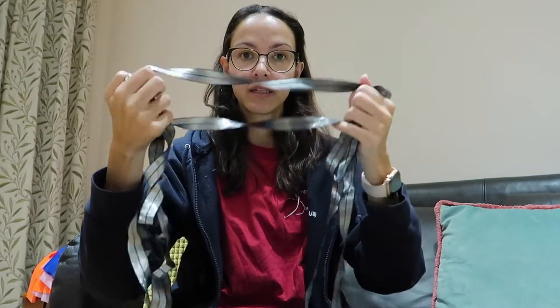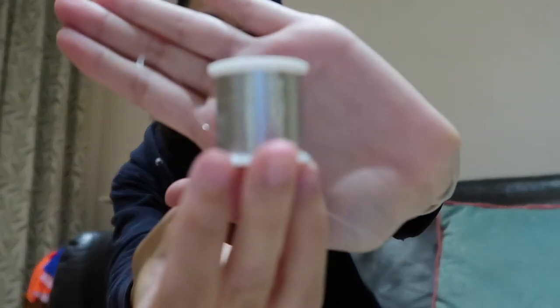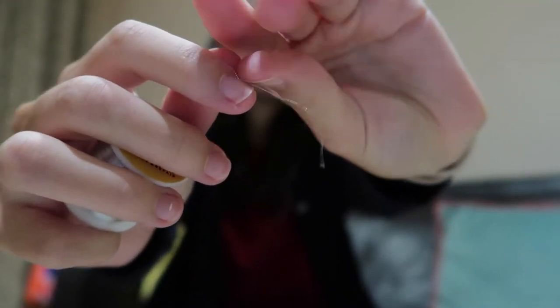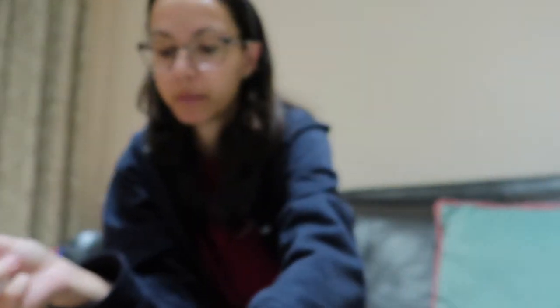Hi again! It's time for the next step — the actual sewing of the skirt. I'm going to be using this silvery elastic waistband and this thread. It's really silvery, but I did a test and it breaks really easily. Anyway, I'm going to be using this thread.